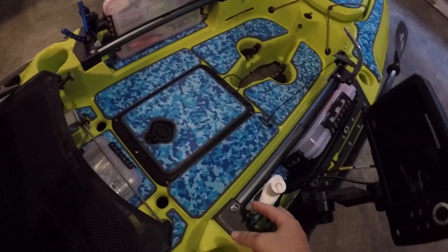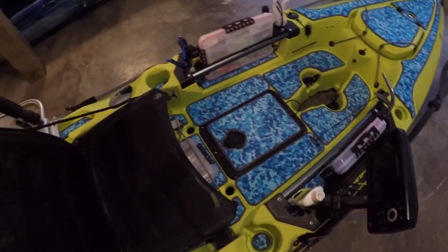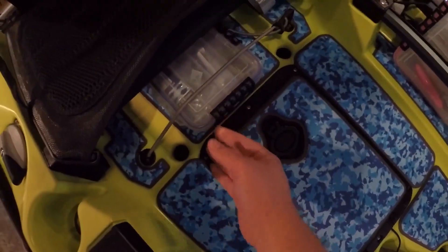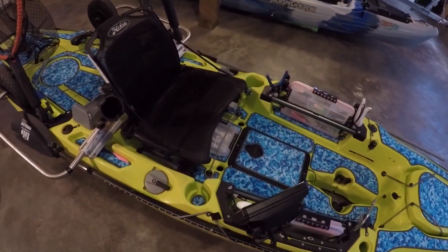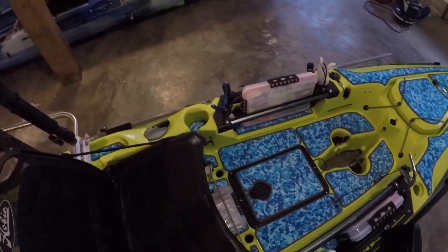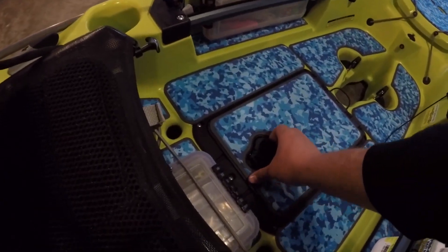I always have some Pro Cure with me — it's just the inshore scent. And then just my terminal tackle, I keep under the seat because I don't get into it that often. Just jig heads, twist lock hooks, egg sinkers — just anything I need for cut bait or different weights for different water depths, stuff like that.